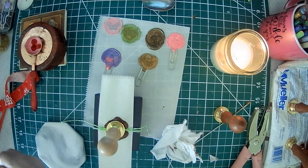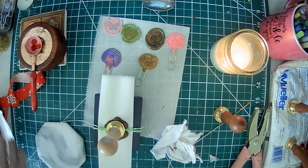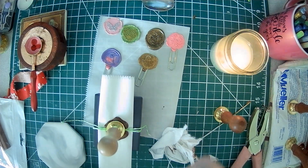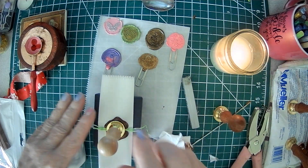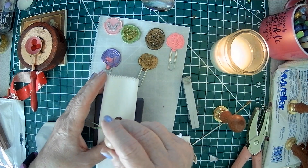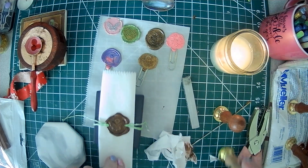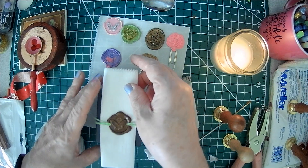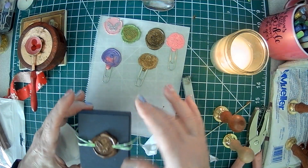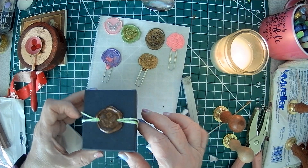These are called wax sticks — they're a stick and they have a wick, though there are some without wicks. They will get sooty with the black soot, so you have to be patient. Once it hits the wick and you turn it, it'll start dropping. These work nicely on envelopes because you can position them where you want. Gently pry it off — isn't that pretty? Then gently pull your parchment paper out, and your package isn't stuck.